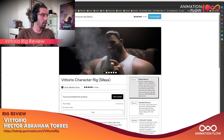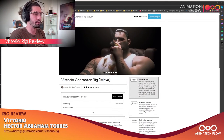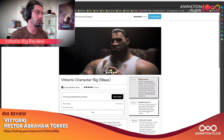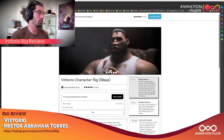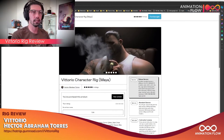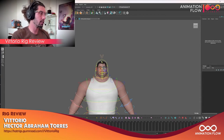Hello everyone, welcome. Today I'm going to take a look at the Vittorio character rig for Maya, recently released by Hector Abraham Torres. I'm very excited about this rig. I got the standard version here and I'm going to try it out and see what I think is interesting. I love a lot of things about it and I just want to highlight the things I like the most. As a reminder, AnimationFlow students have 20% off on this rig. Thank you so much, Hector. Let's just dive in.